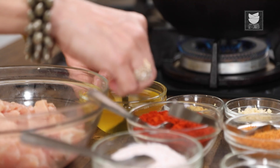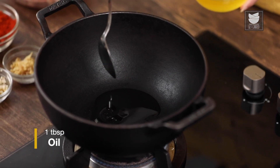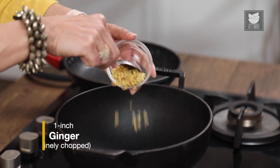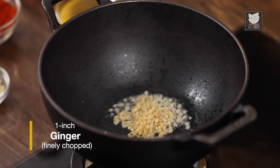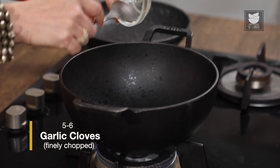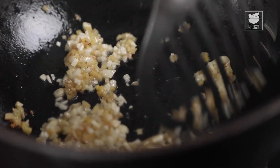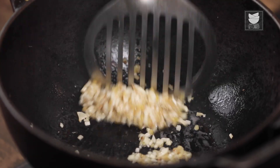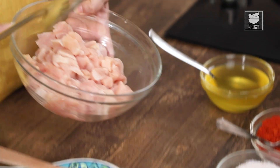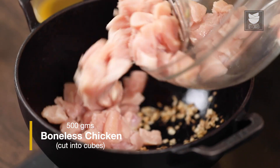Let's prepare the Chicken first. I'm going to heat a tablespoon of Oil. Once the oil is hot, we're going to add 1 inch of Ginger that's finely chopped, and 5-6 cloves of Garlic that are finely chopped. I'm going to just saute this for a minute. I love the aroma of fried Ginger and Garlic. Now we're going to add Chicken to this — half a kg of Boneless Chicken cut into small cubes.